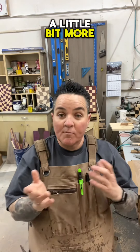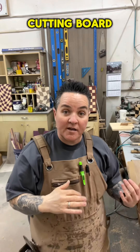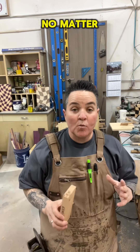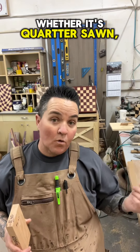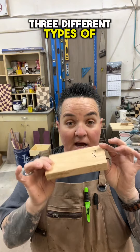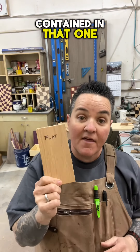You might end up with a little bit more knife marks on a flat grain cutting board versus an end grain, but it's also a lot less upkeep. No matter what type of wood cut you get, whether it's quarter sawn, rift sawn, or plain sawn, you're always going to have three different types of grain contained in that one board.